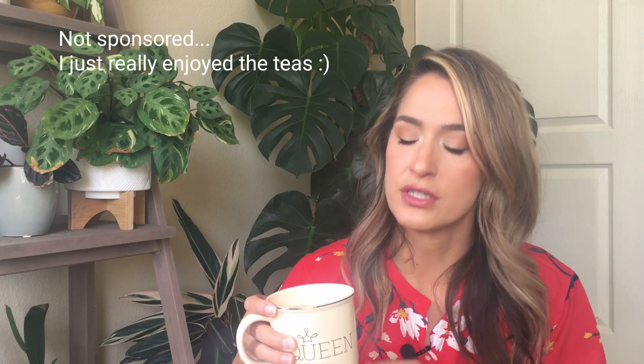Guys, this tea is really good. It is a cookie black tea. It came in my Sips by Box, and I've really been enjoying trying the new teas. I'll leave a link down below. If you happen to be interested, you can get $5 off your first box. If you like tea, it's a really great way to try out some new teas.